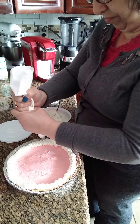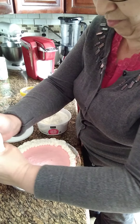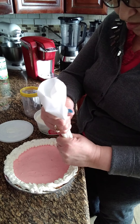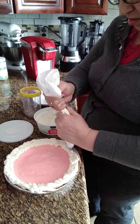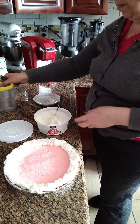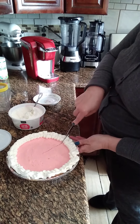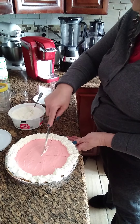Let's put the strawberries on here. You can put as much cream as you like — it depends on your preference. This is a basic idea. I hope you try it — it's a very delicious recipe.